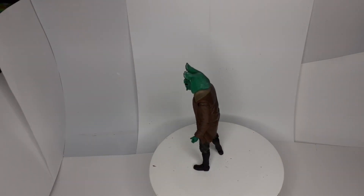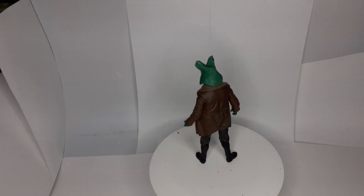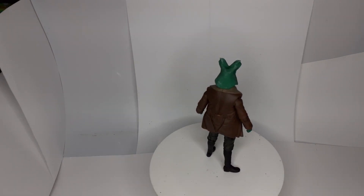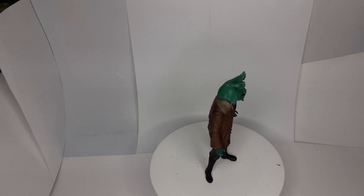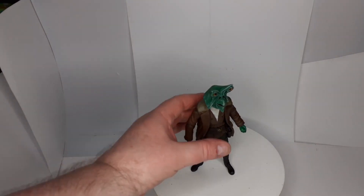Hi everyone, this is my latest figure — Shasa Teal, I think his name is, or something like that. I'm not sure if I'm pronouncing that right. The head is from Scotchus Customs; I've had it for quite a while and only just got around to doing it the other day. I'll give you a closer look.